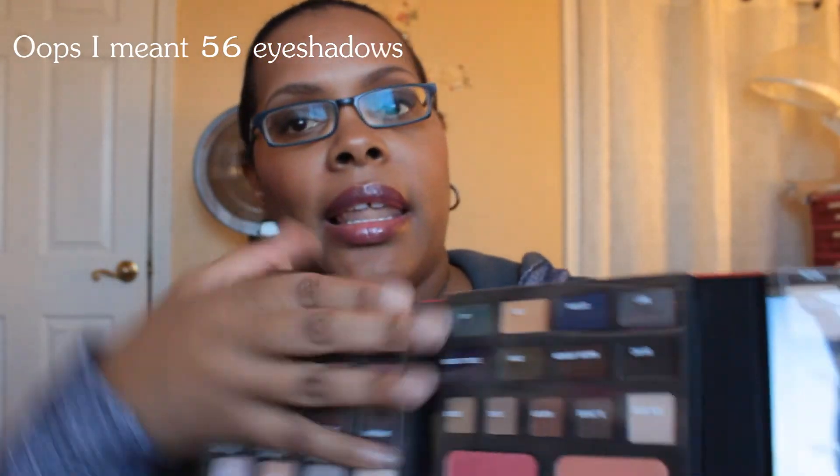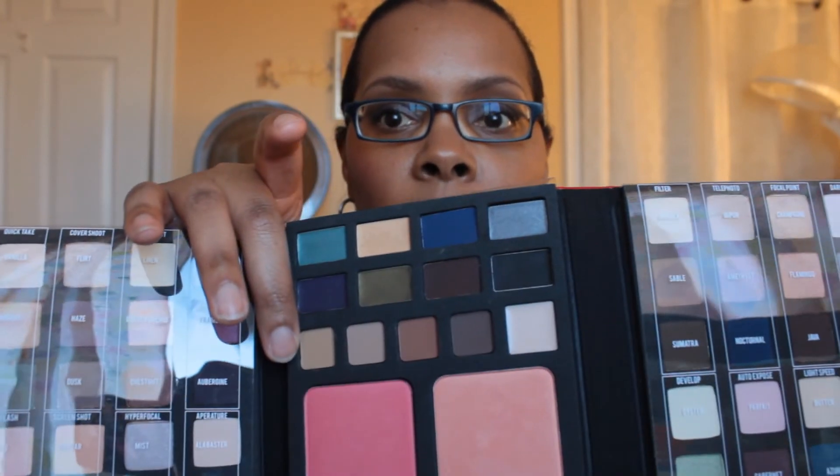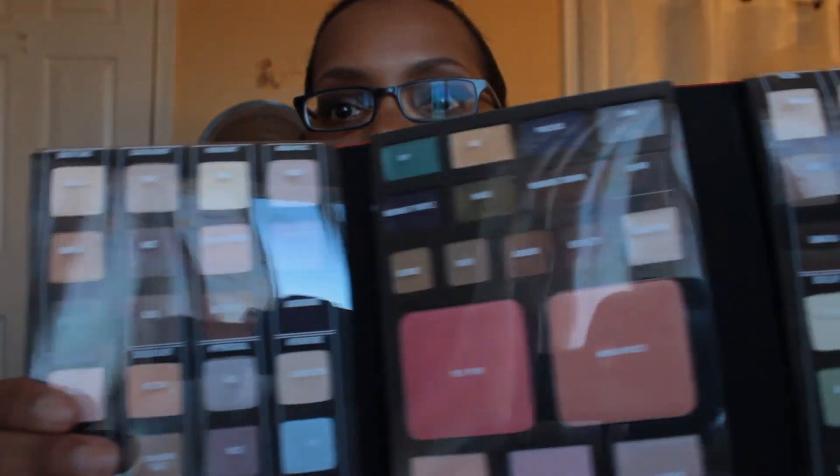I think it has like 56 eyeshadows or something like that, and then it has cream eyeliners right here - actually the first two rows are cream eyeliners. You lift it up and these two are cream eyeliners, these are brow powders from blonde all the way to brunette, you have two blushes, you have three highlights, and on top of the plastic is the name of each eyeshadow, blush, and highlight. I'll do a review on these later on. My eyeshadow today came from that palette - let me just show you quickly what that looks like.